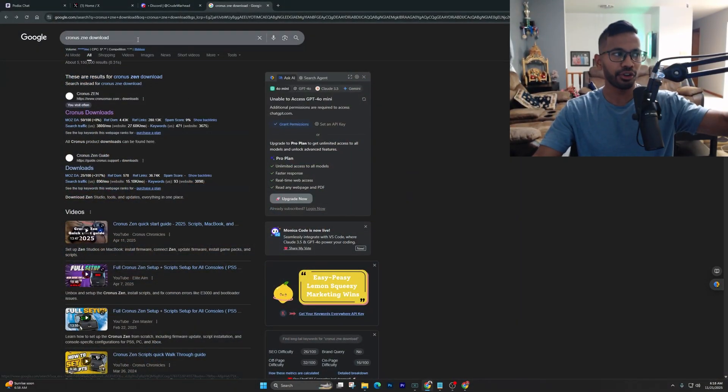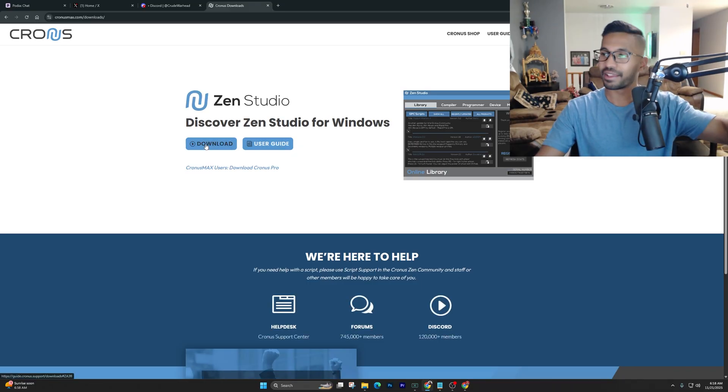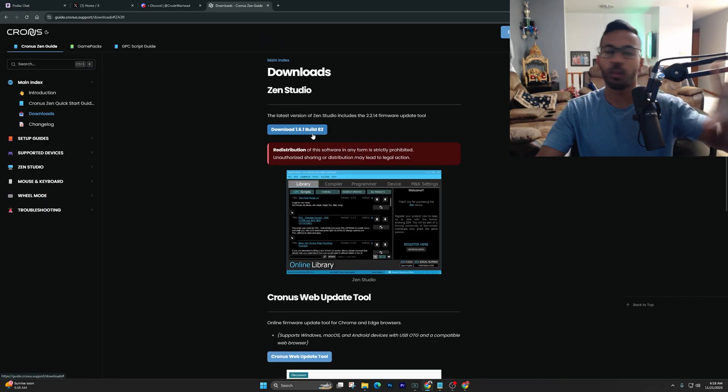Go ahead and type into your Chrome browser 'Cronus Zen downloads.' Once you're there, right click on the download link, hit download, and wait for the page to open up. Once it does, go ahead and hit on the link that says download build 1.61 — just download the latest one they have right there.